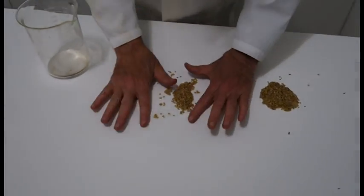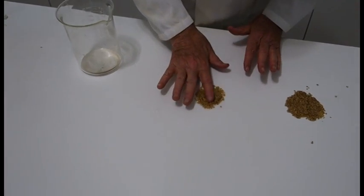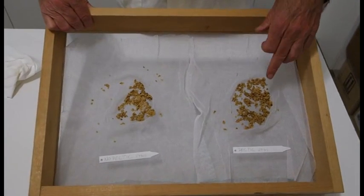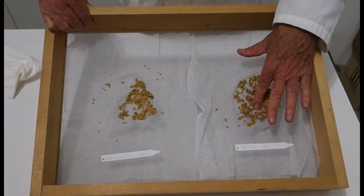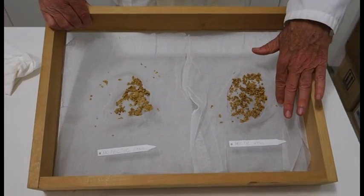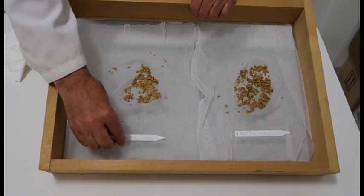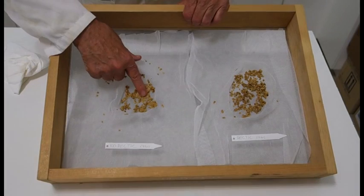Although we started out with exactly the same amount of seed pulp, you can see that I've ended up with less seed. Here we have the seed that was extracted with pectic enzyme, and if you feel that, it feels very dry. We've squeezed the water out using paper towels. On this one, extracted with no pectic enzyme, you can feel a very slippery, slimy feel to the seed.